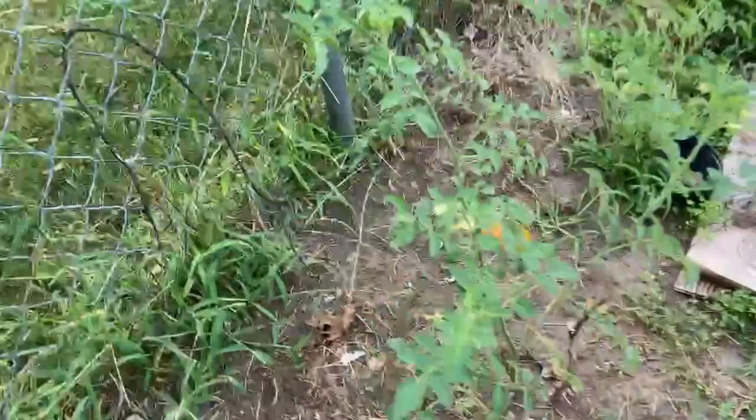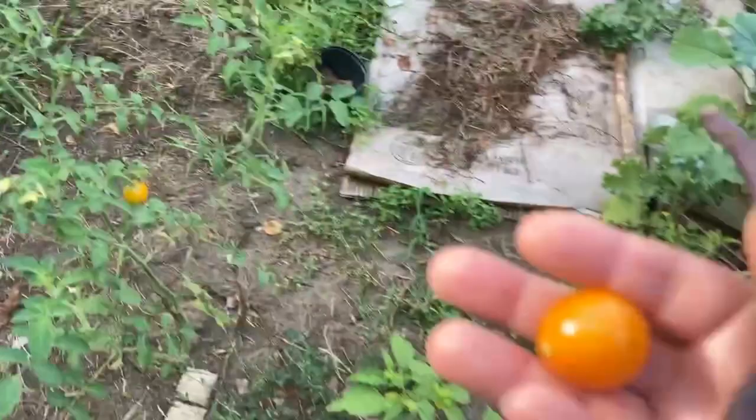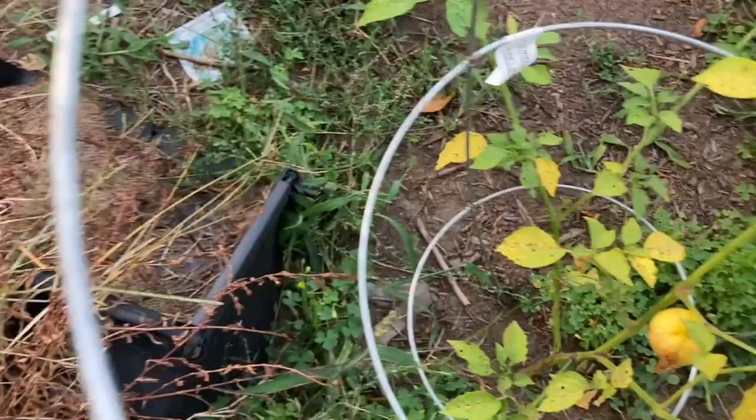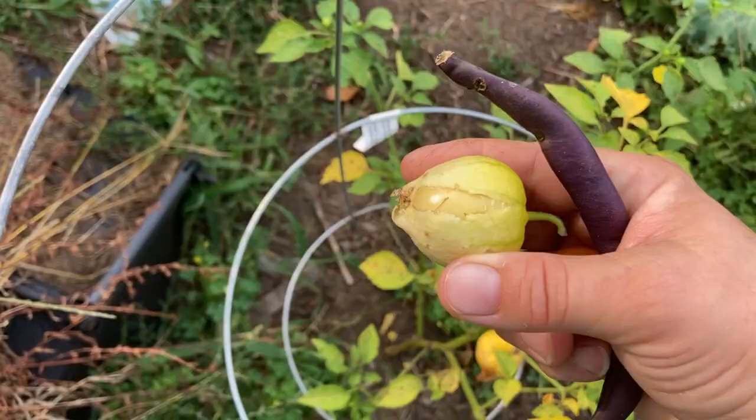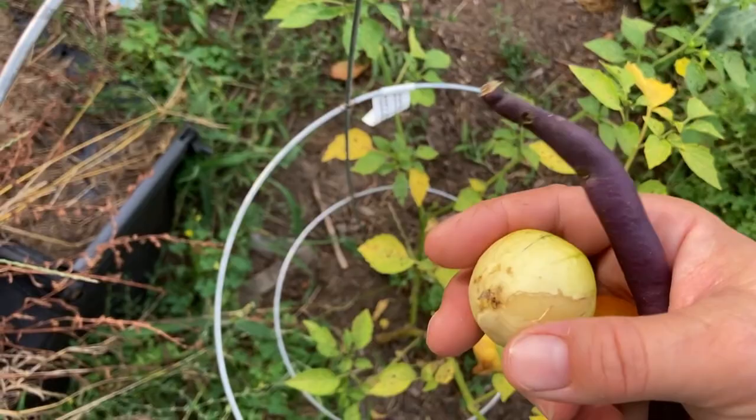More tomatoes — that one's ready, perfect. I've never dealt with yellow tomatoes before, like the orange tomatoes, so this is a new thing for me. I'm going to check the tomatillos. Look at that — see how it's burst out of its husk? It's ready to go. Let's check this one — nope, that one's still good.